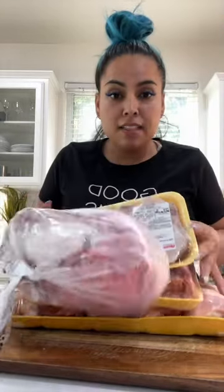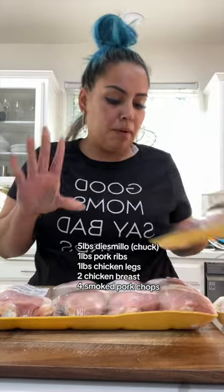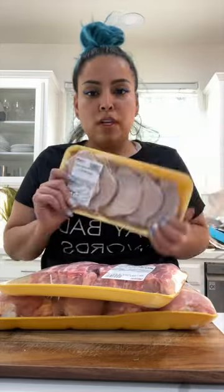Hurricane Hillary is about to hit California, so any water falling from the sky is just my excuse to bring out my big pot and make something stewy. We're making a sancocho — we're gonna do beef, pork, chicken, and smoked chuletas. For the pork, we're using pork ribs because I just wanted more of the flavor than the meat.